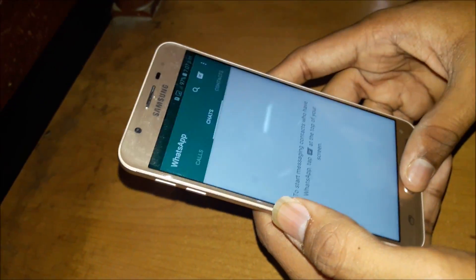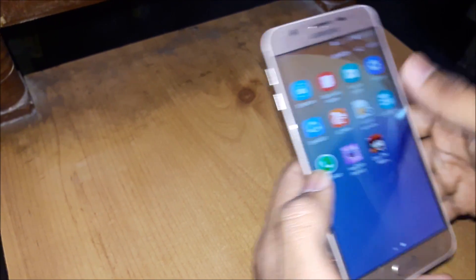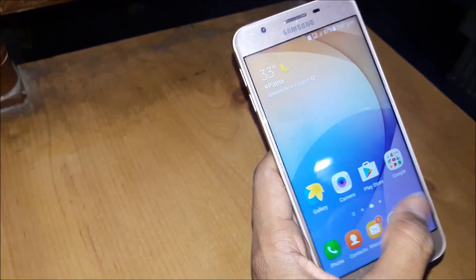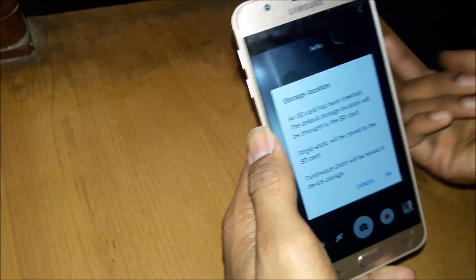Open WhatsApp — you can see the speed is very nice. Secure folder is always available in this phone. Google app sync is also there. Let's check the camera. The camera is 13 megapixel on the rear.